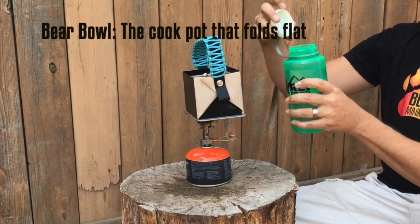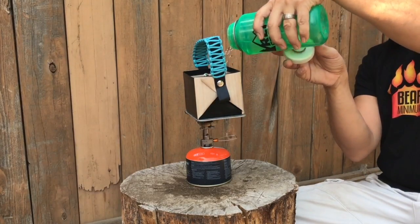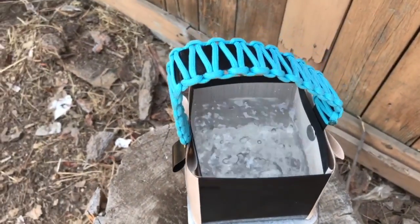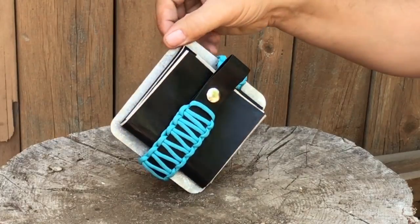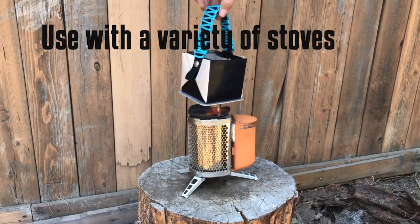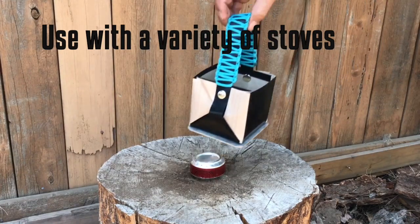It's made of a food-grade flame-resistant material. The deceptively small container can fit 32 ounces of water. The 4-inch base makes it easy to use with a variety of heating sources. We chose an aluminum base because of the heat resistance, durability, and weight.